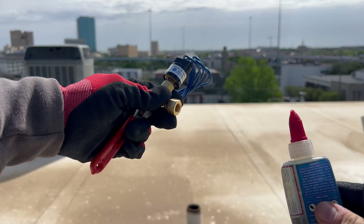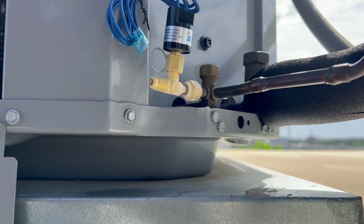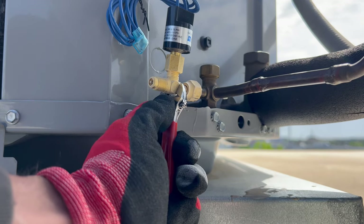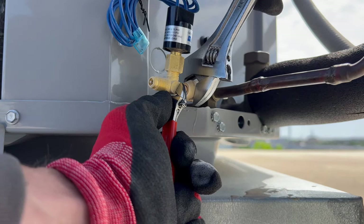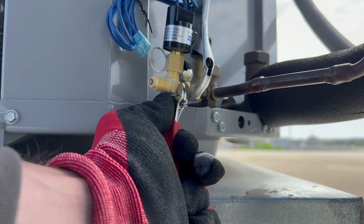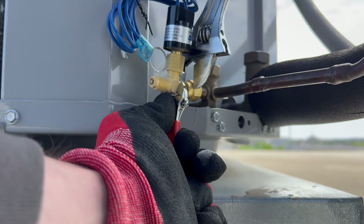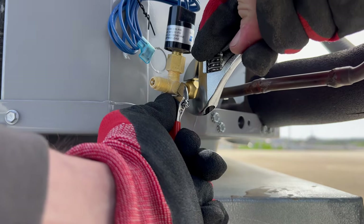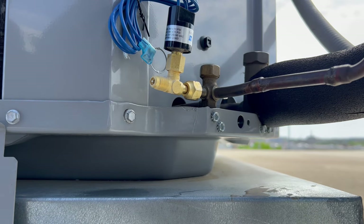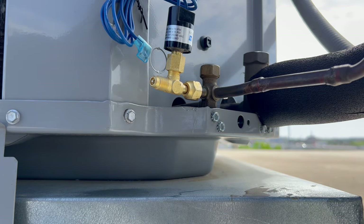Now we're going to put this onto the actual service port of the liquid line. Put a little nylog on the service port of the liquid line — it's going to spit refrigerant until you've got it fully sealed, so don't freak out, just keep moving until you cinch it down. Make sure you've got your gloves on. Back up the body of the service tee, apply counter pressure, and tighten it on nice and snug — you don't want to overdo it and crack the flare. So we've got it installed and now we have access to check liquid line pressure. Then we're going to undo our wires, feed them up through here, and I'll show you how it's wired up.